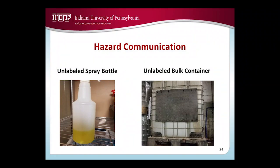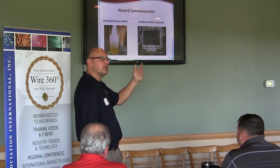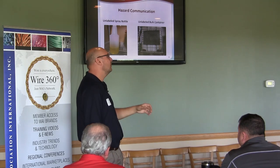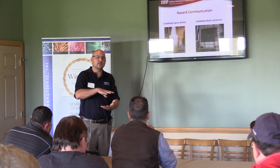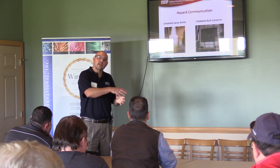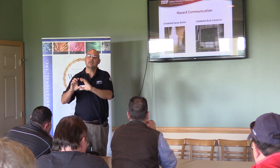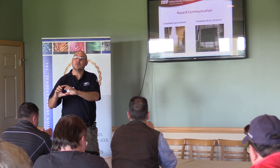Unlabeled spray bottles and unlabeled bulk containers are common sense violations. At least they should have the hazard and the name of the substance on them. If stickers fall off, find some ink that writes directly on there — it doesn't have to be a purchased label. If you have a 55-gallon drum of a hazardous chemical and you transfer it into secondary containers used in the shop by more than one person, those secondary containers have to be identified and labeled with at least the name of the substance and what the hazard is.